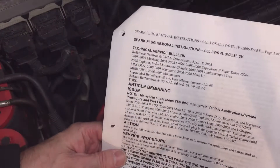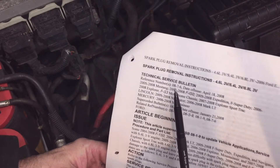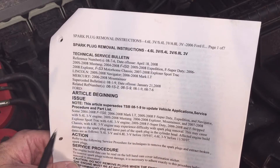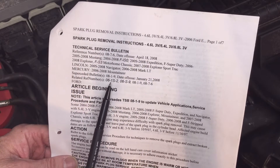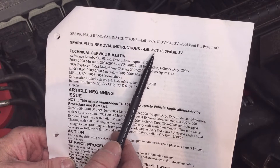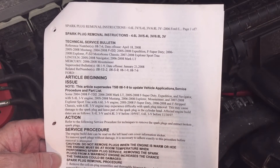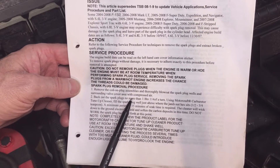This is a Technical Service Bulletin that I printed out back when I changed the plugs in 2013. The bulletin number is 0876 and the date of issue is 2008. It covers all vehicles with the 5.4 liter and 4.6 liter — at least the three-valve engines that had the spark plug that protrudes down into the cylinder.